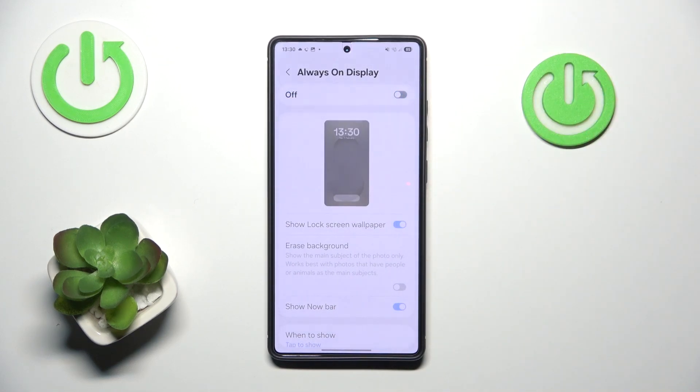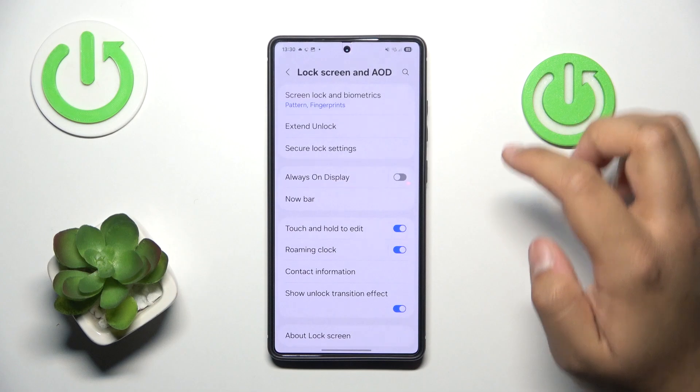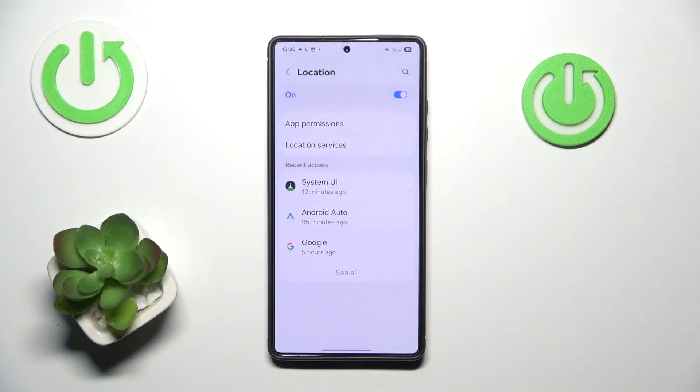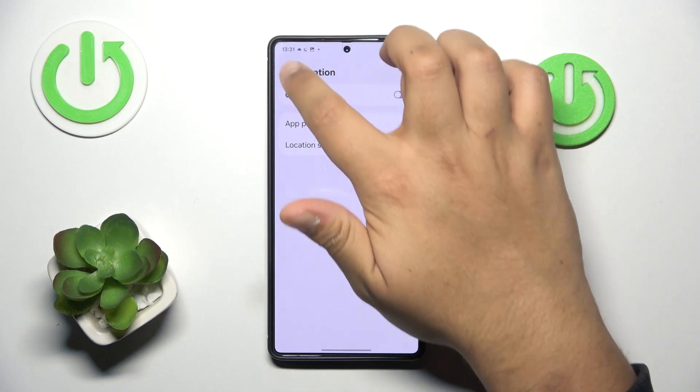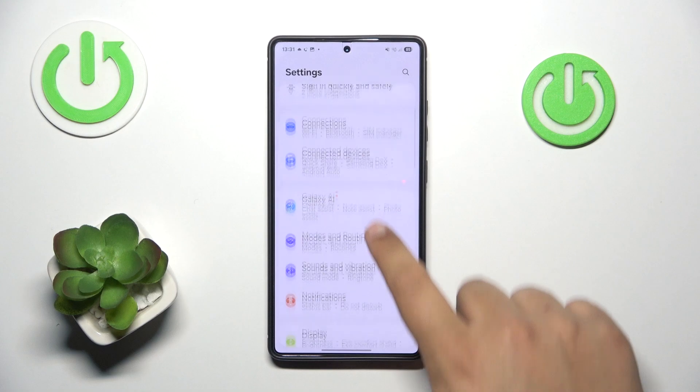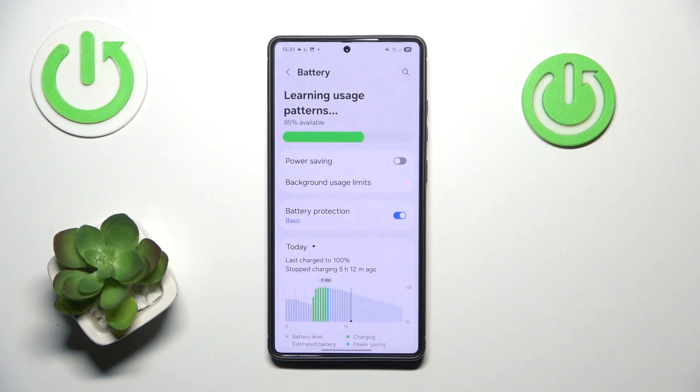Disable it and you will see the effect immediately. The second thing is location — I would recommend disabling it. It doesn't have to be enabled all the time, as it also drains your battery because your phone always keeps track of your location.